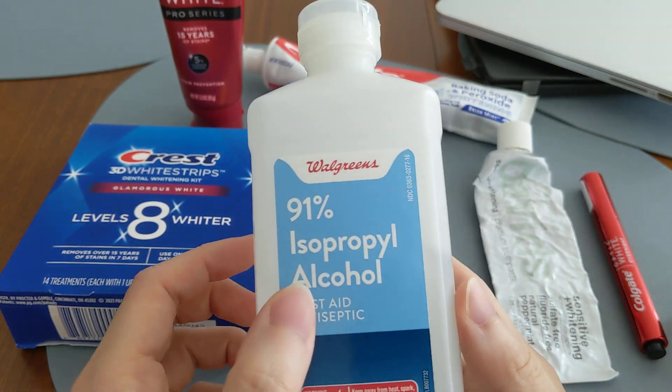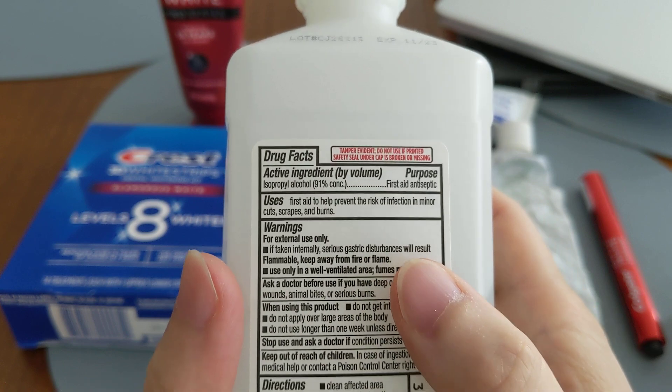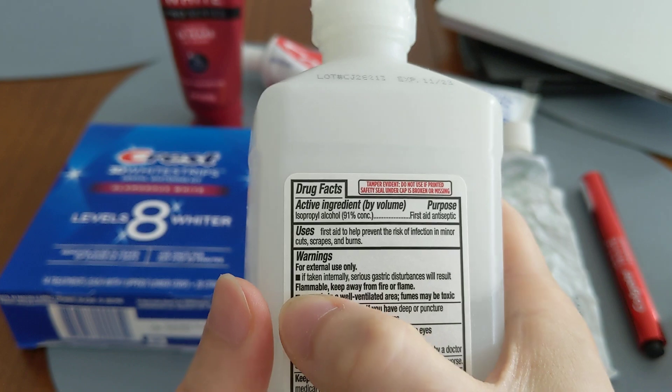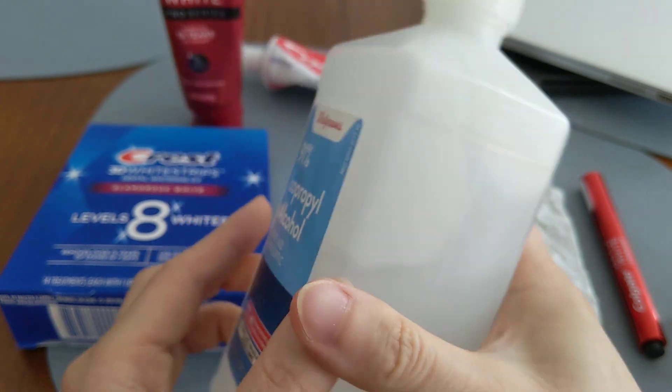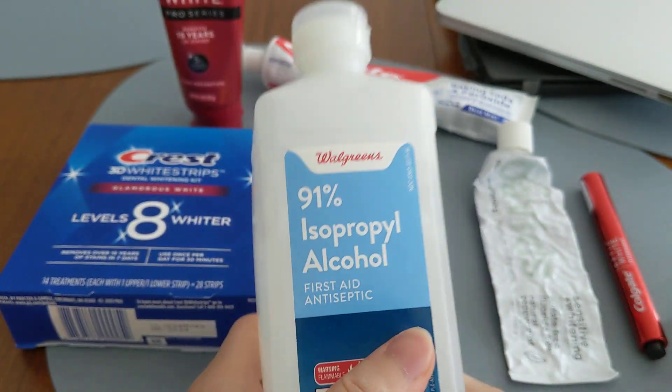First of all, you should read the warning label on the rubbing alcohol. If you turn to the back under warnings, it says: 'For external use only. If taken internally, serious gastric disturbances will result.' In other words, you should not be putting this anywhere near your mouth — that's not what it's meant to do.